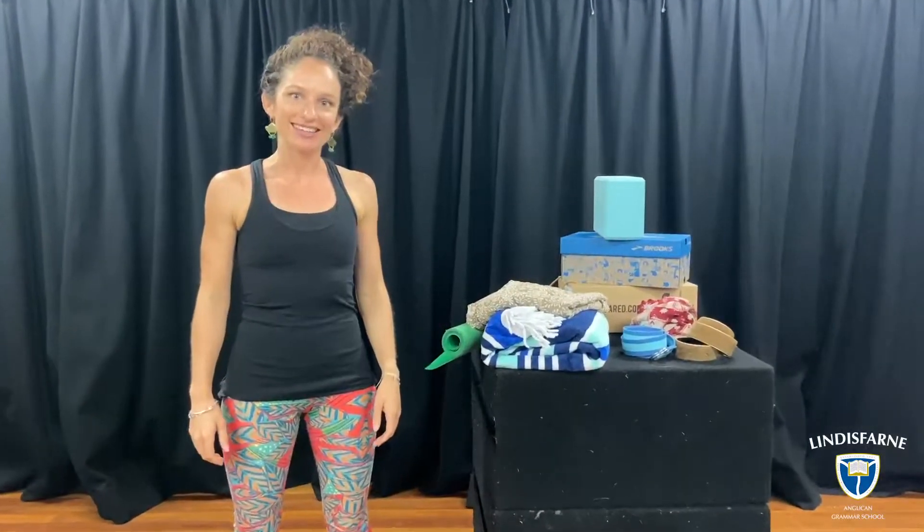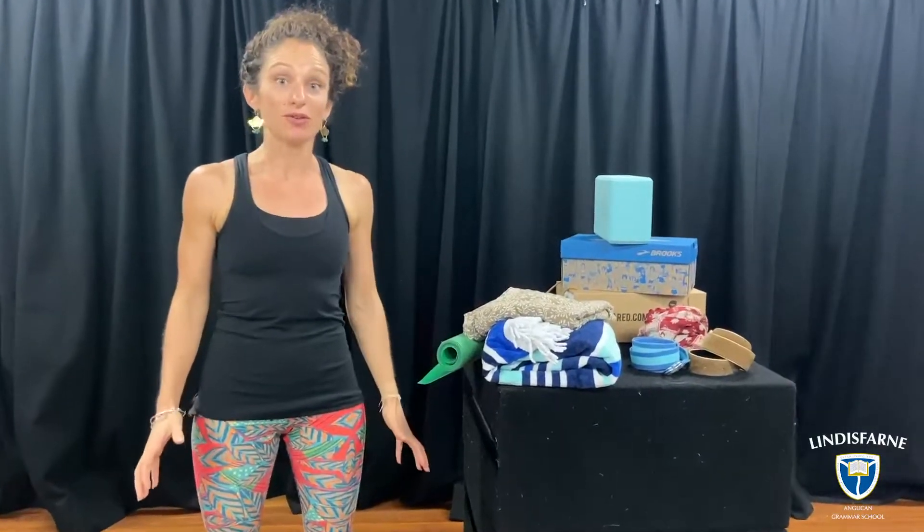Hi guys, I'm Kat and in this short video I'm going to talk you through some important yoga props or things that you might use in a yoga class, but also some really easy swaps that you can hopefully find in your own homes.